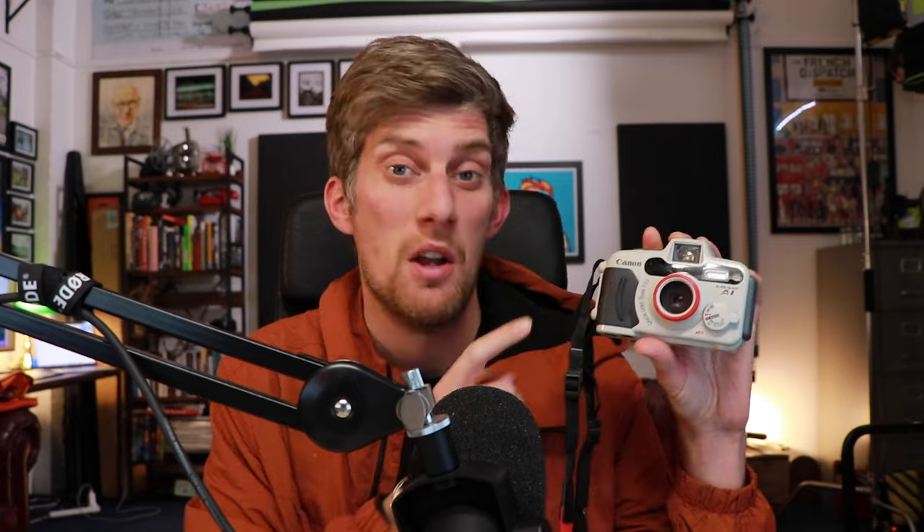Today I'm going to be talking about this — the Canon Shoreshot A1, not to be confused with the Canon Shoreshot WP-1. The difference is that the A1, which is this one, is completely submergible. The WP-1 has an orange bit on it — do not submerge it if you've got that one. It's weatherproof, but it's not underwaterproof.